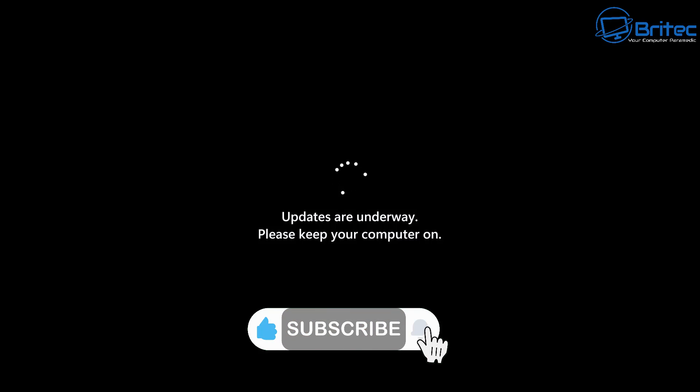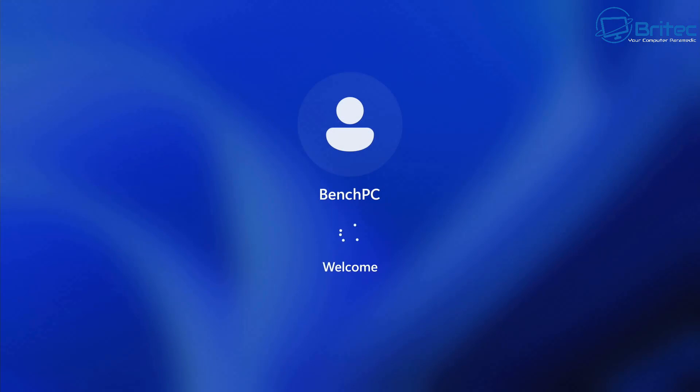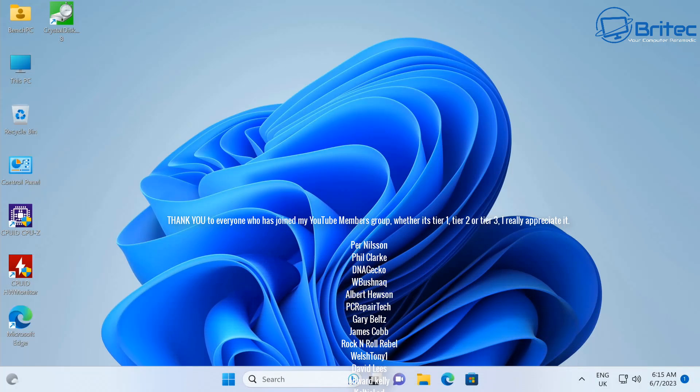Once the restore is done you can restart your PC and it should go back to the way it was before. You can use this image to restore whether you had a problem or just want to roll back. That's how you back up and restore using Clonezilla - it's completely free software that's been around for a long time, super easy to use. No more paying for backup software - there are many options out there but Clonezilla is free and it works.